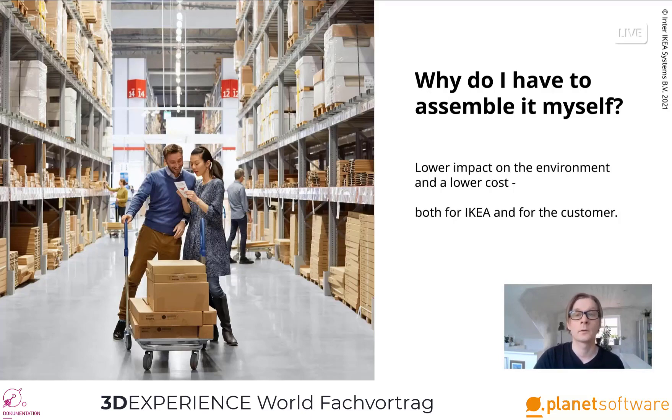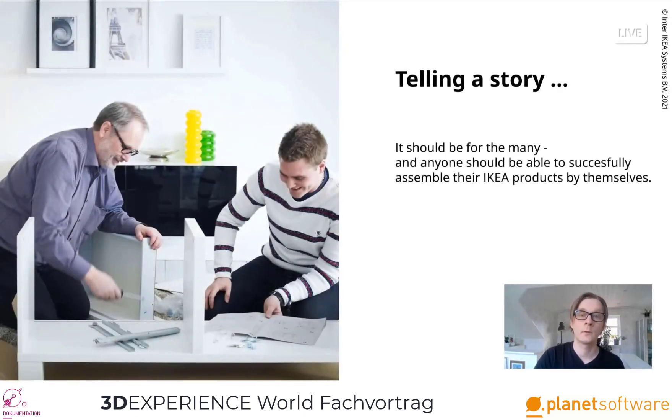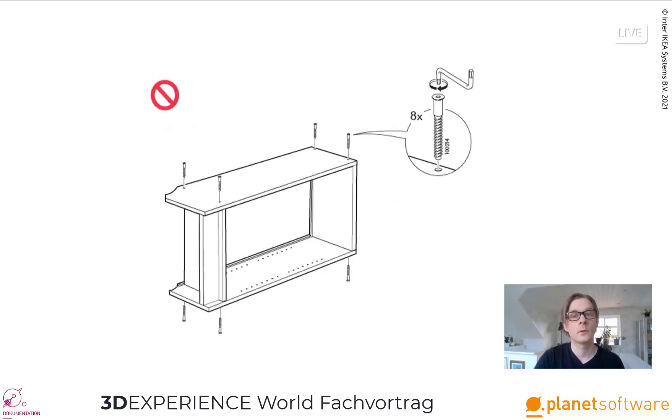That is why we need high quality assembly instructions. Creating an assembly instruction is like telling a story. It should be for the many, and anyone should be able to successfully assemble IKEA products by themselves. It should start with something easy that gives the customer confidence and encourages them to continue. We also want to get the big pieces together quickly — it gives an idea of the final result and is an instant reward to the customer. It's important to only show actions that are physically possible to perform, taking one piece at a time, step by step.